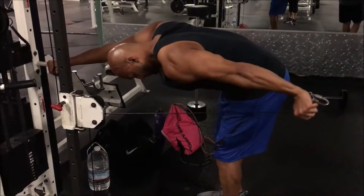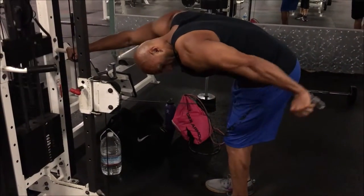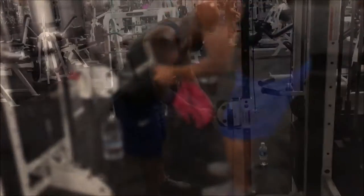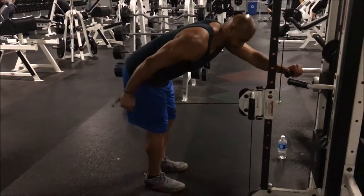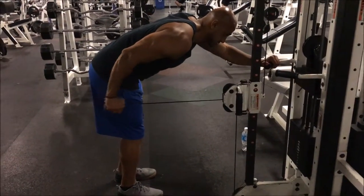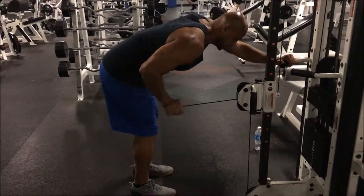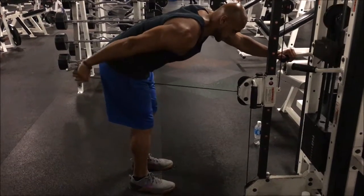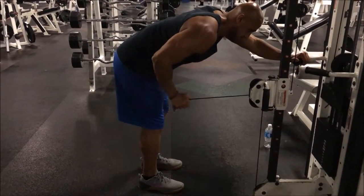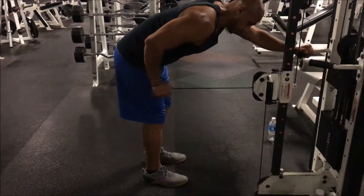Welcome back guys to the seven day rapid fat loss series — hope you guys have been enjoying it. This is part three of day seven. I had to break it up into three parts because otherwise it would have been one long video, but there's a lot of good information, especially if you are trying to grow those arms. Before you sit back and enjoy the rest of the video, write down in the comments what your favorite go-to diet food is.